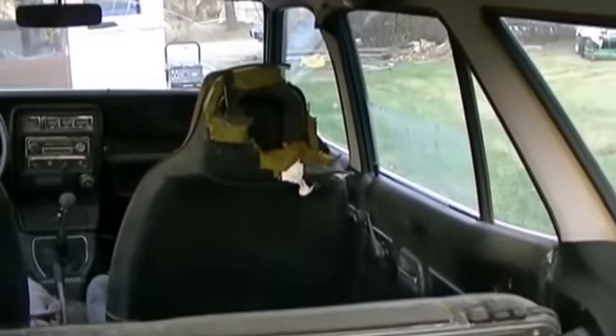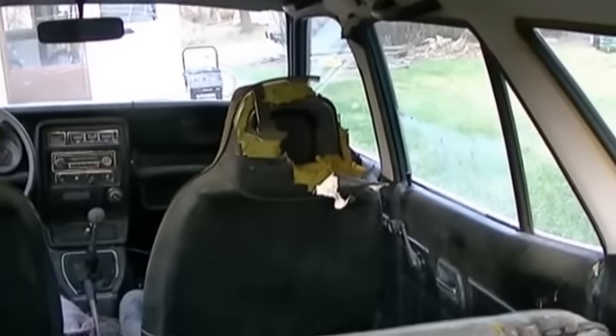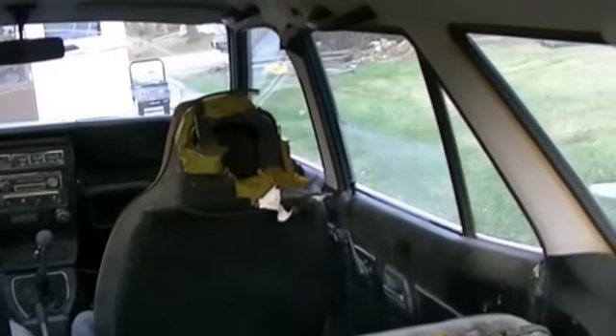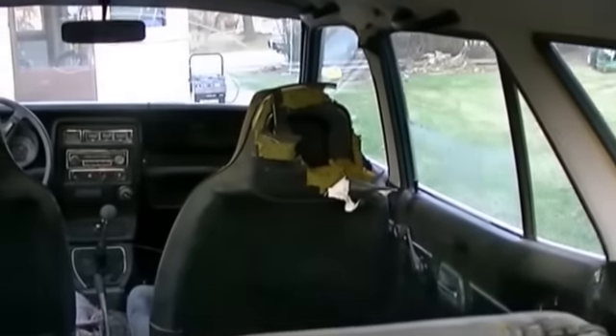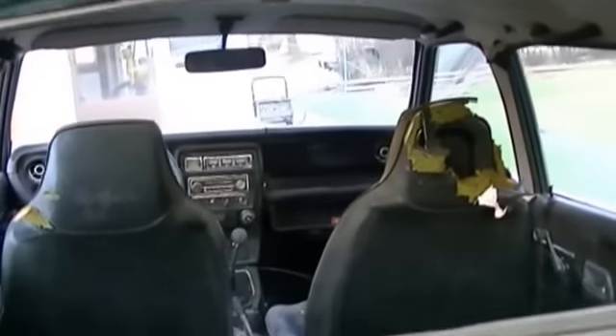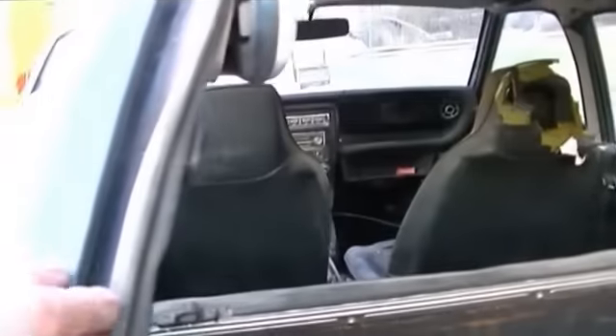That headrest there is really pooched. Both front seats are screwed — because the windows were down on it, I guess, and the sun beats the hell out of them too. The seal around this back door is really hard up around the top, though it's soft at the bottom.